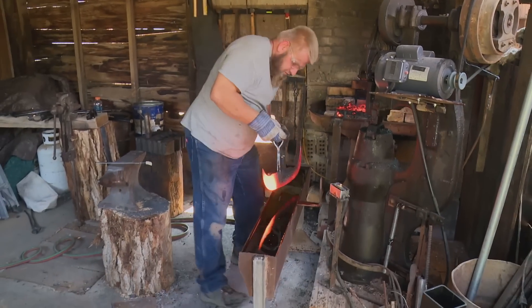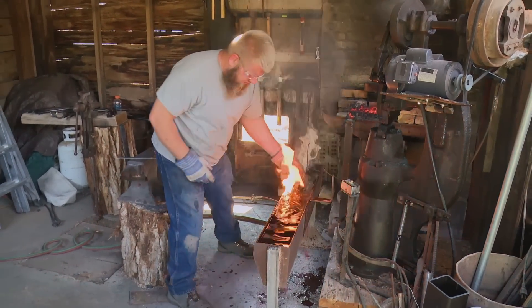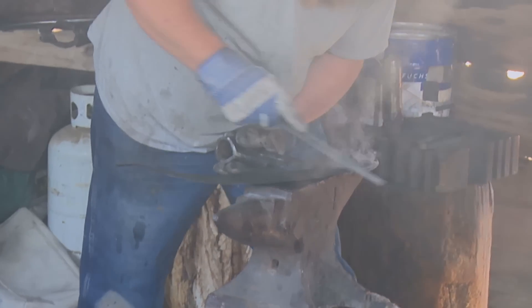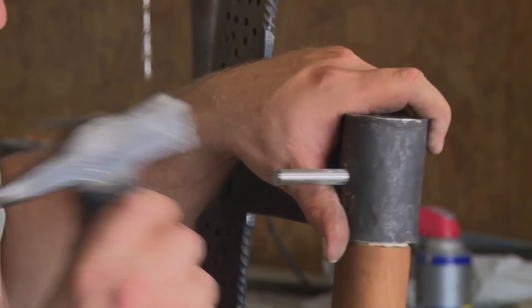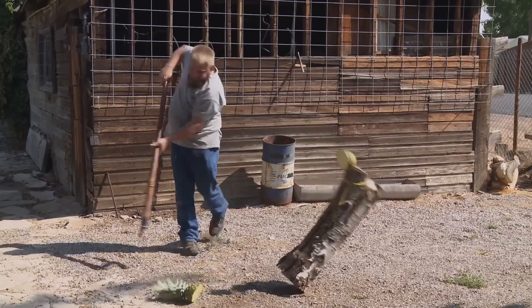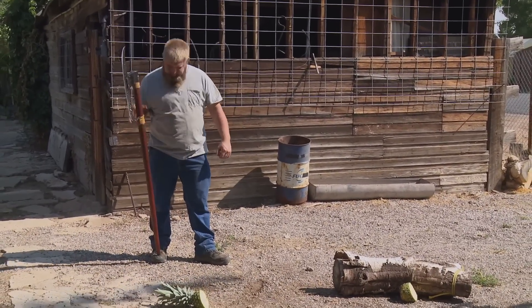Here we go. Foil test — yeah, we got her! Everything's ready to put together. I have a little concern about the weight. A little bit front-heavy does bother me a little, but at this point there's not much I can do about it.